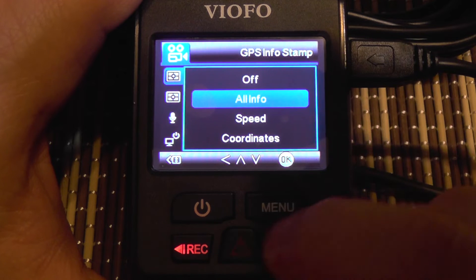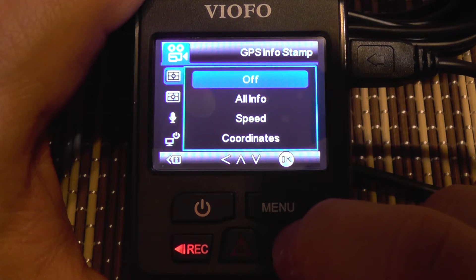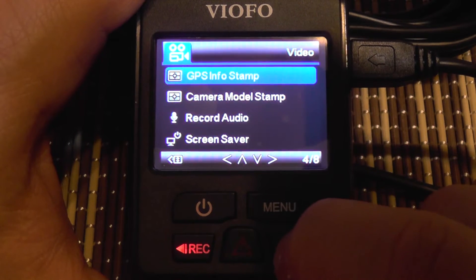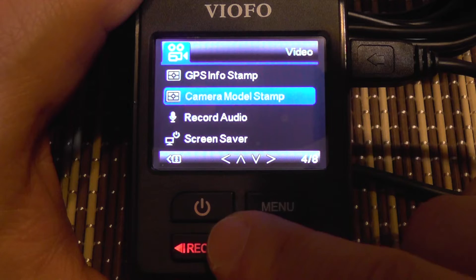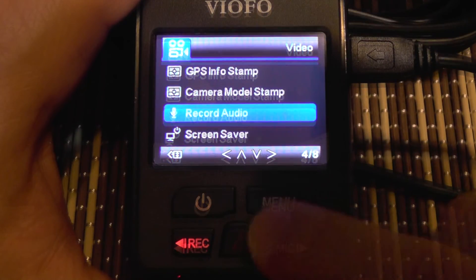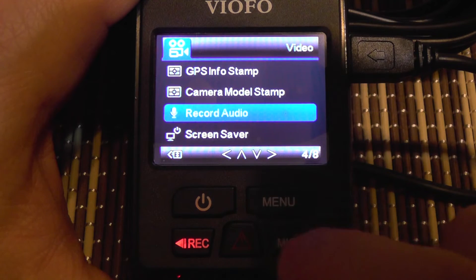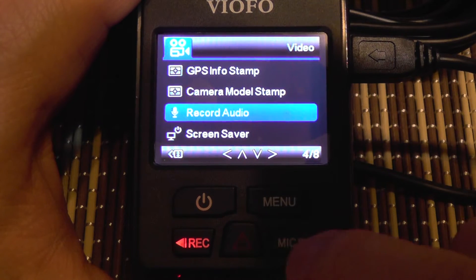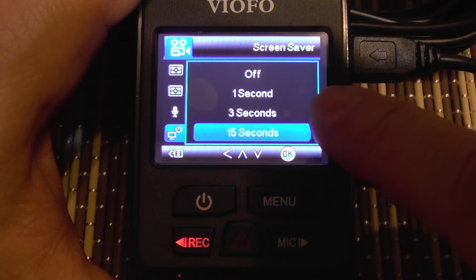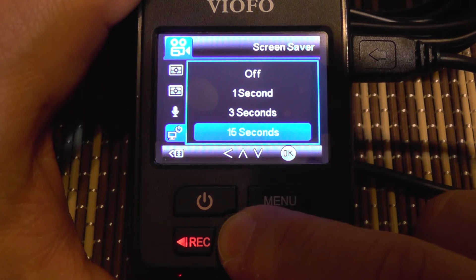There's also a lane departure warning system and a front collision warning system, done by visually tracking the sides of the road or judging the distance to the car in front. The camera emits a warning for these events. You can enable or disable a date stamp on your video, and add a GPS stamp with coordinates and speed.